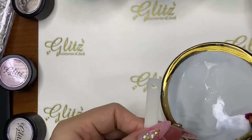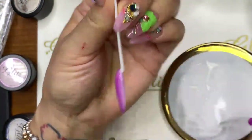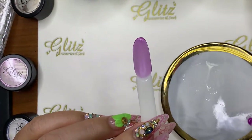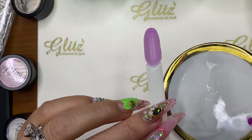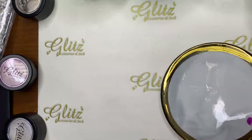If you want to make sure it's nice and even, you can definitely turn the hand upside down for a couple seconds before curing. I'm going ahead and placing it under the LED lights for 60 seconds to get a full cure on this nail. Do the same thing whether you're doing all 10 nails or five — do them first and then full cure.